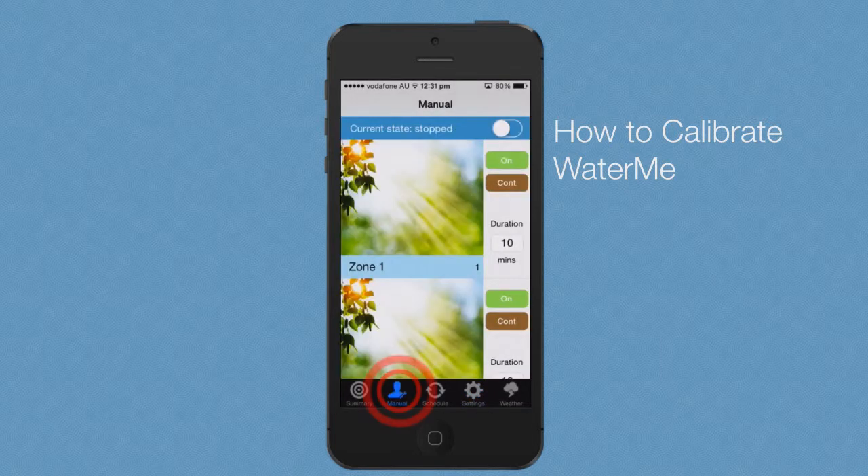To start the calibration cycle, go to the manual screen and press the on-off toggle at the top of the screen. WaterMe will start calibration and record the average flow rate for each zone.